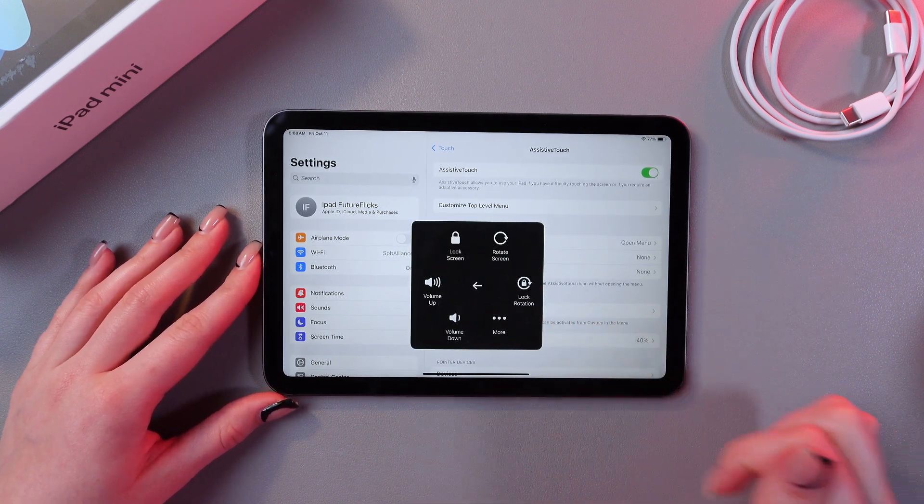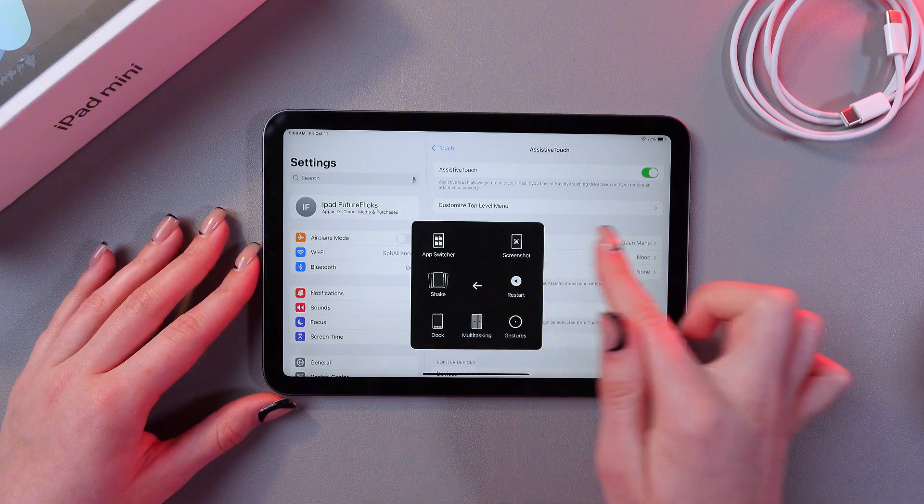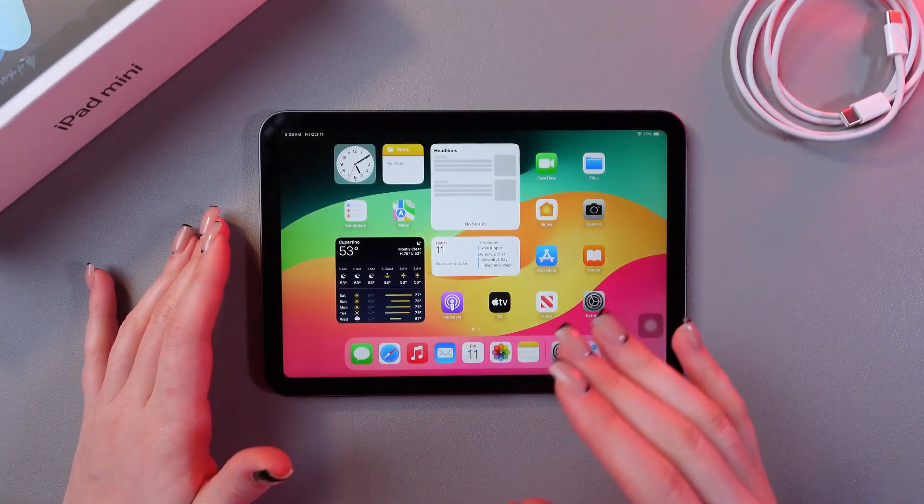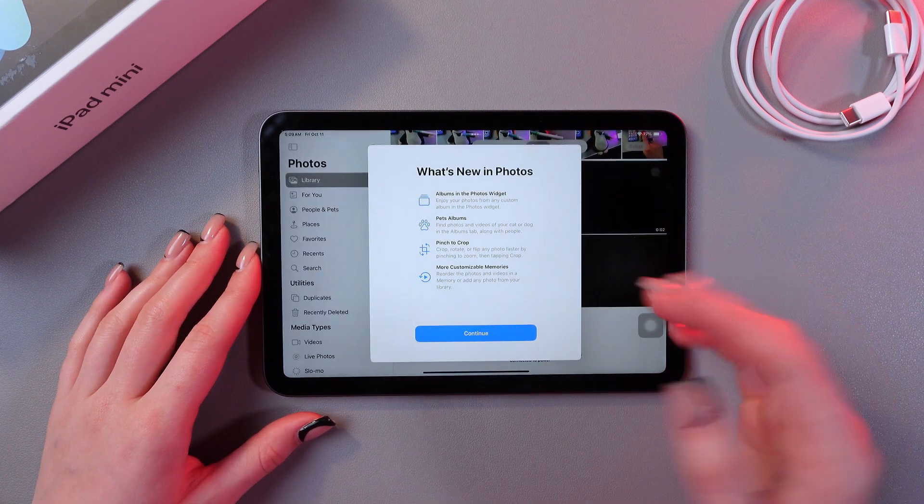Just tap it, select Device, then More, and you'll see the Screenshot option. All of your screenshots you can find right in the Photos application, which looks like this.